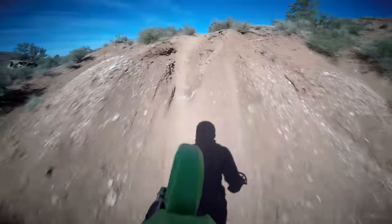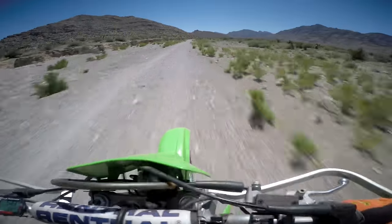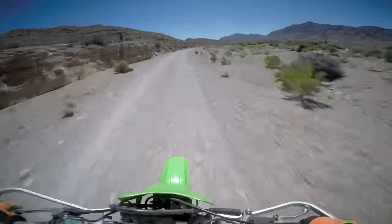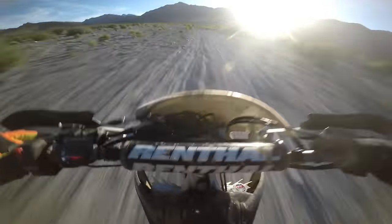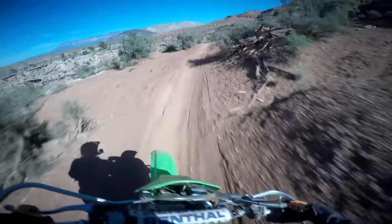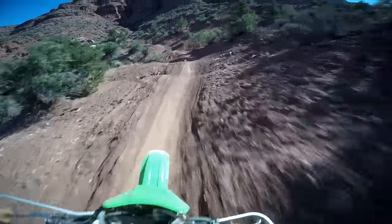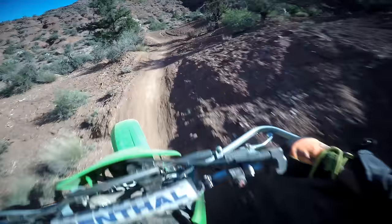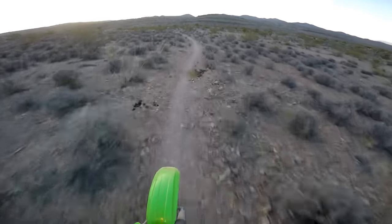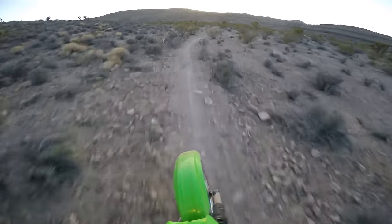Fuel efficiency and range on the KDX is good enough. Shredding it as hard as I can in the desert results in premix consumption of 15.5 miles per gallon, giving a range of about 45 miles when riding all out — one mile greater than the all-out range of my CRF250X. The KDX can complete a one-hour race format on the stock 2.9-gallon fuel tank without a fuel stop, but it'll be cutting it close or not making it in a two-hour format. At a more moderate pace, it gets 26 miles per gallon or greater, giving at least 75 miles — plenty for one off-road ride.